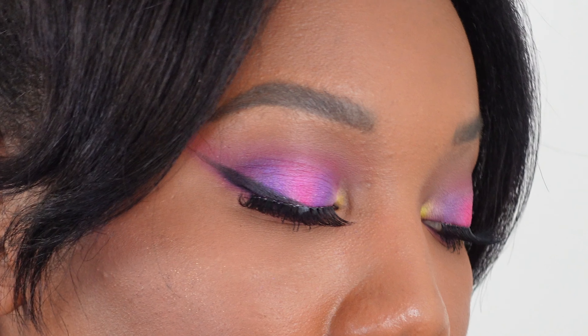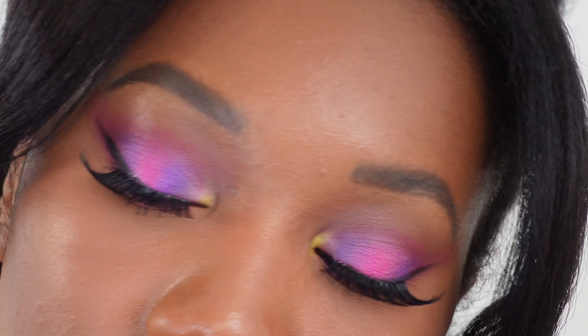It looks like a crayon pack attacked my face because I've got so many colors going on. I think this is like a color explosion type look. Everything I used on my eyes is from the Anastasia Alyssa Edwards palette. I love this palette, so I figured I'd do a one-palette eye look. So without further ado, let's just do some makeup.